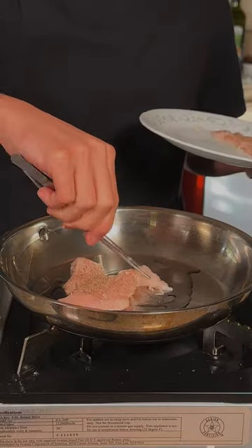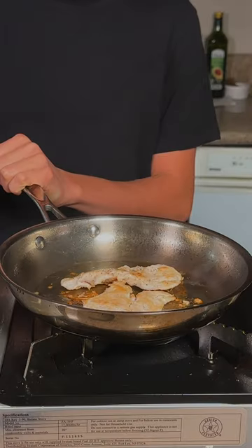Lightly oil a hot pan and lay your chicken down. We'll flip our chicken, then remove it once it's fully cooked.